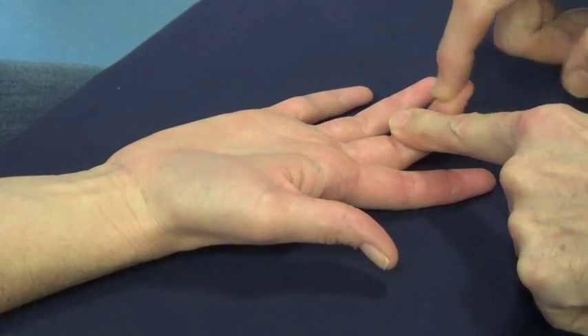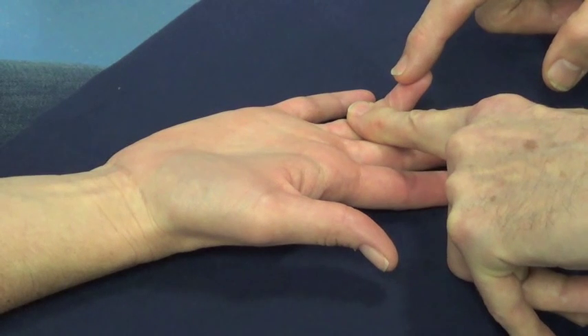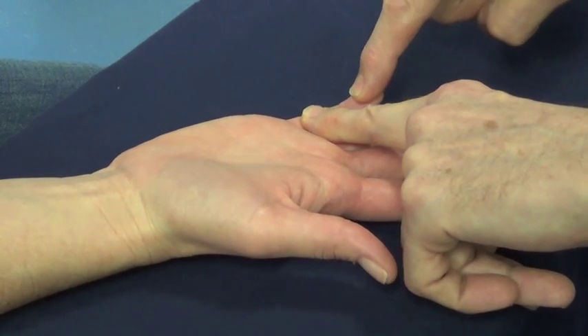Don't let me straighten it. Bend the tip of your ring finger. Don't let me straighten it. Bend the tip of your little finger. Don't let me straighten it.